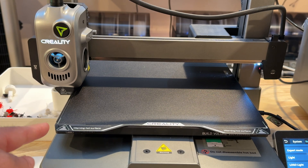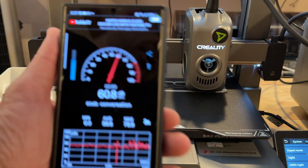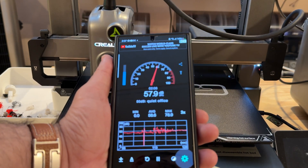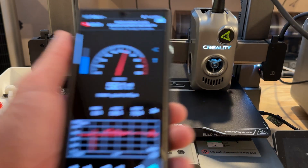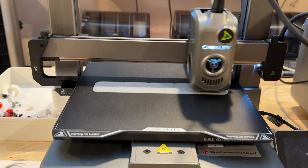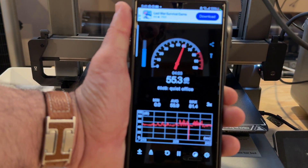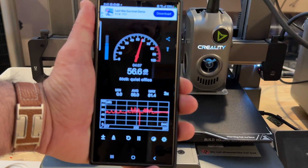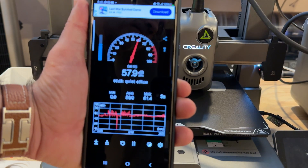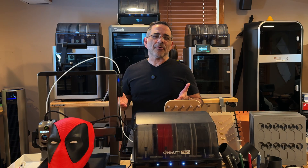The printer does have an onboard camera and a light you can turn on from the side. Let me power it back on — it's going through the process of loading filament. From a sound perspective, even up close it is very quiet. Once kicked into high speed the sound is not bad at all — a lot of the noise is from table wobble rather than the printer itself. That wraps up our review — see you in the next video.